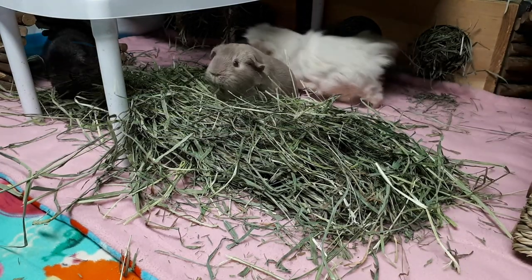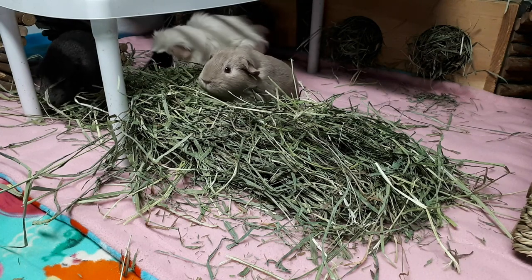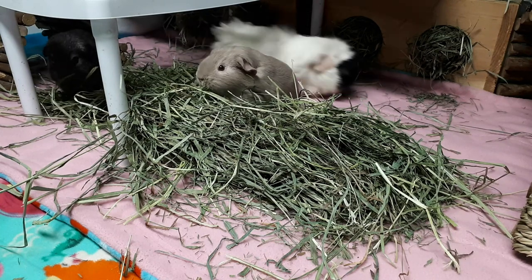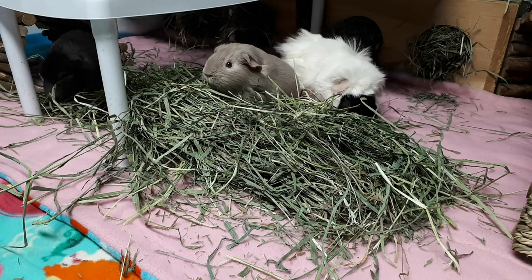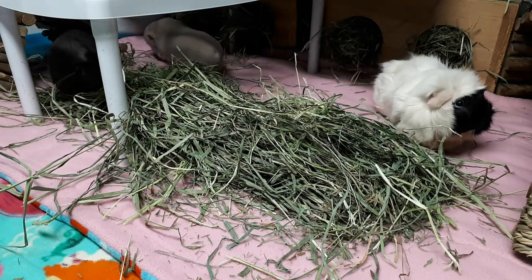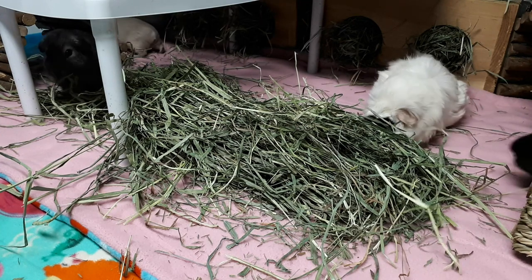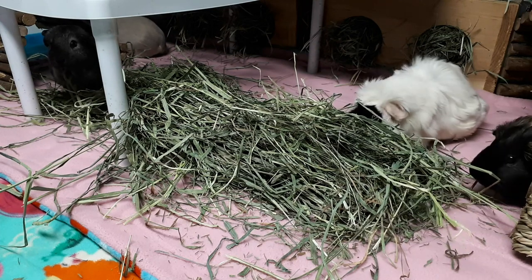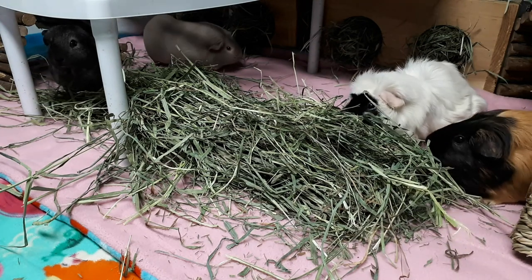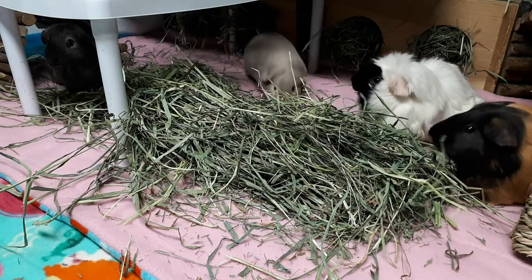I do want to put out a disclaimer that what I'm about to show you is not something I want people to just try for their guinea pig if their guinea pig is having an issue eating or their teeth look a little messed up. This does not replace a vet visit for a proper diagnosis. If your guinea pig is having teeth issues or has weird looking front teeth, you need to have the back molars checked out.